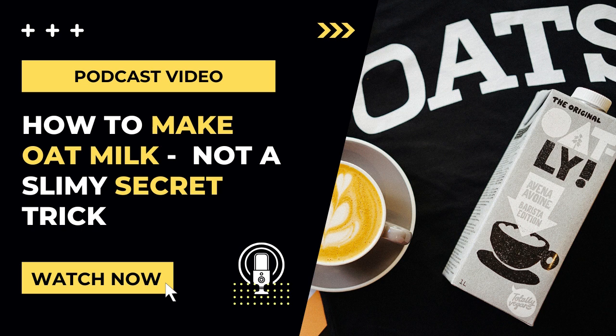After the oat milk has blended, you'll want to strain it. I recommend a high quality, tightly woven nut milk bag like the one I'm using here, and I've linked this in the description below. You don't want to use a strainer or cheesecloth in this recipe, as the weave is too open and too much sediment will go through.